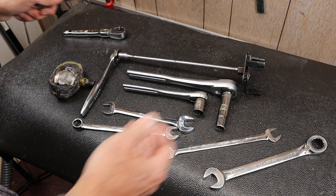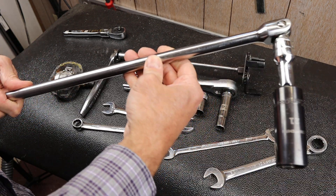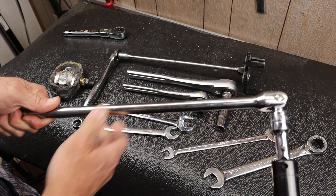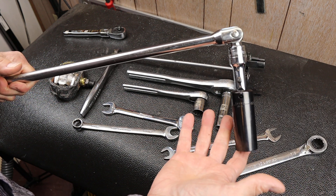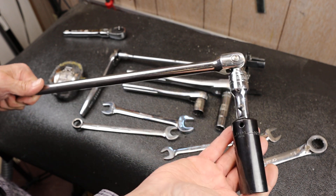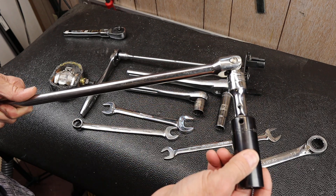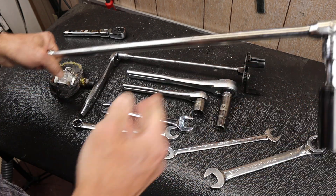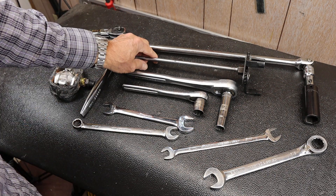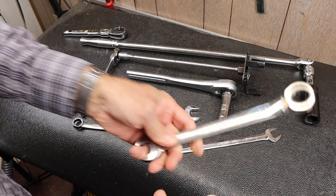Here's my lug nut setup — a 24 inch Snap-on breaker bar, which might seem like overkill for lug nuts, but I wanted something I could count on. It lives in this configuration for Toyota 4Runner and Tacoma lug nuts. I've got the socket I like, the locking adapter I like, and I just leave it all assembled. If I ever need it I know exactly where it is, and it lives in the garage for that sole purpose.